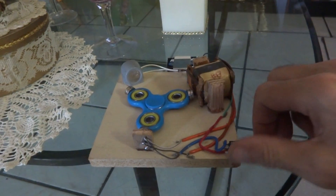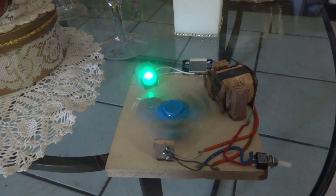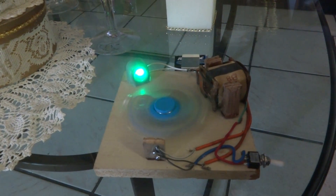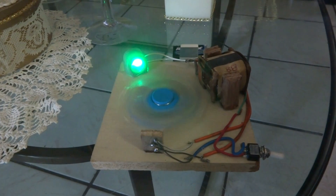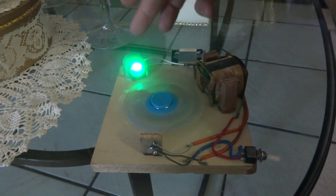Let me start this thing up for a second here and take it up to speed. I went ahead and previously had a diode over here and replaced it with the LED.